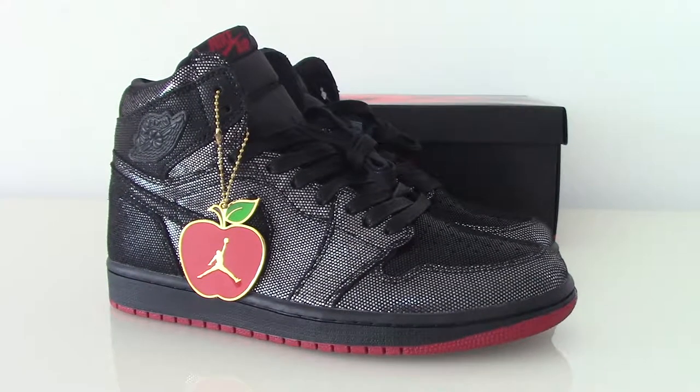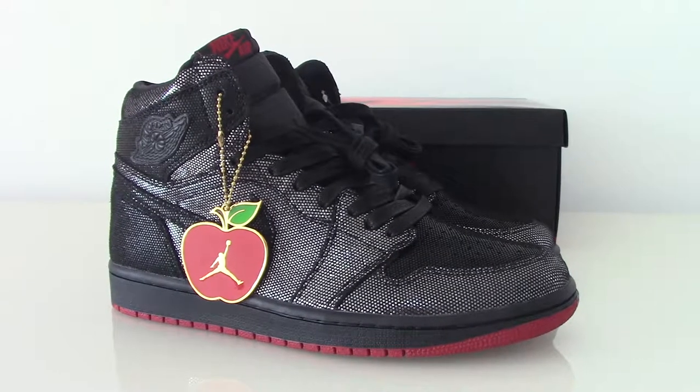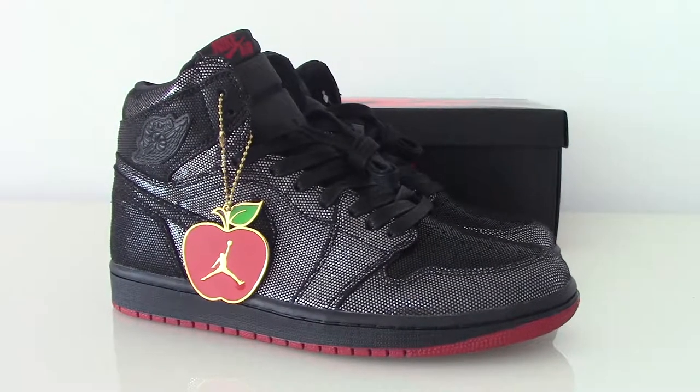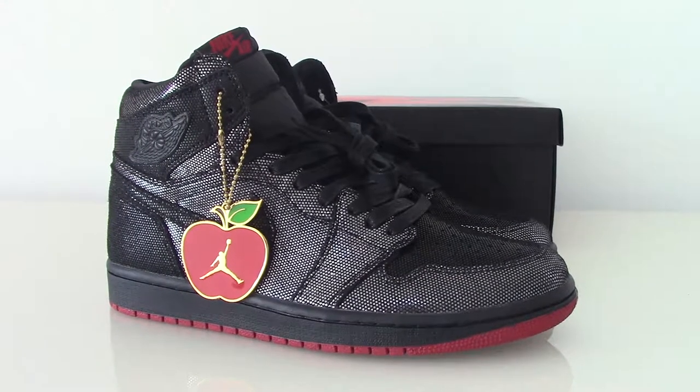What's up, welcome to my channel. Today I got the new coming shoes — this is Air Jordan One. On the first side you can see I have one attachment.